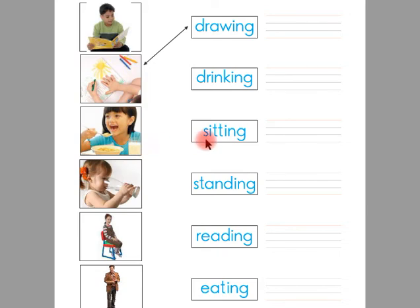After matching the pictures with the action words, children, now you are going to write the words. This is drawing. You have to write the word drawing here in between these four lines. This is drinking. This is sitting. Children, you have to write the word sitting here in between these four lines.